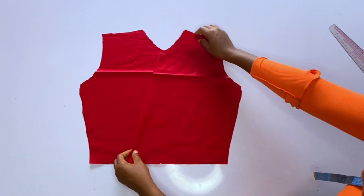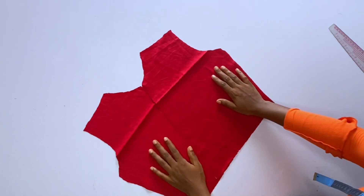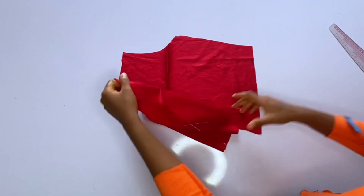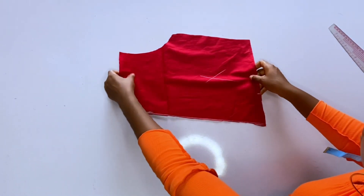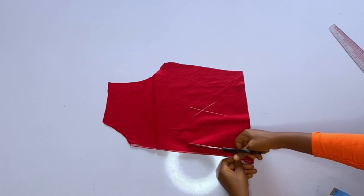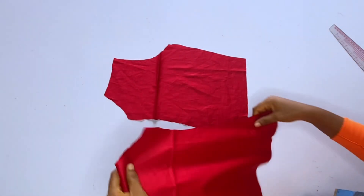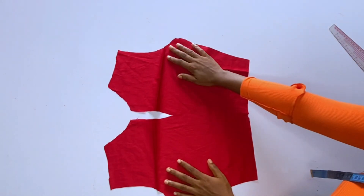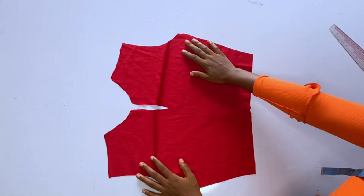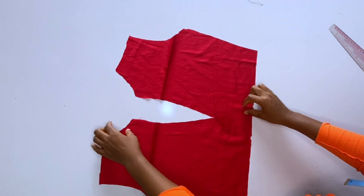I placed the two front pieces and they were overlapping but too close together, so I had to recutting to deepen the V neckline a bit. I carved the V neckline a little more. If you want your bust area to show well, you can deepen this curve further. This is what I have at the end and I'm happy with it.